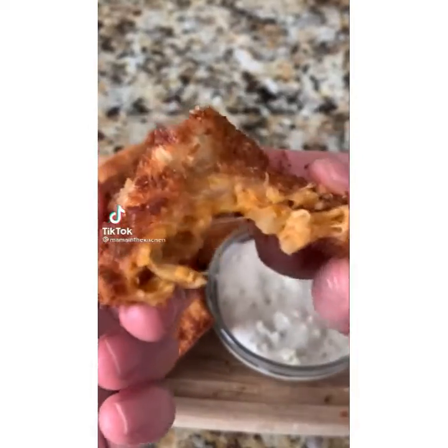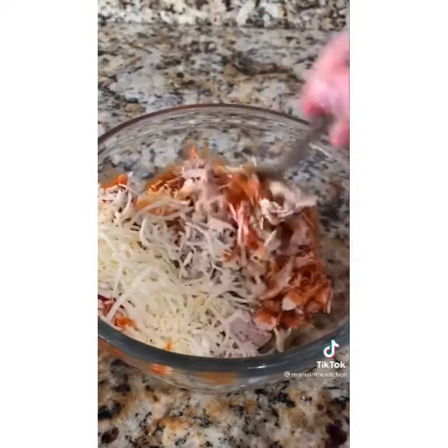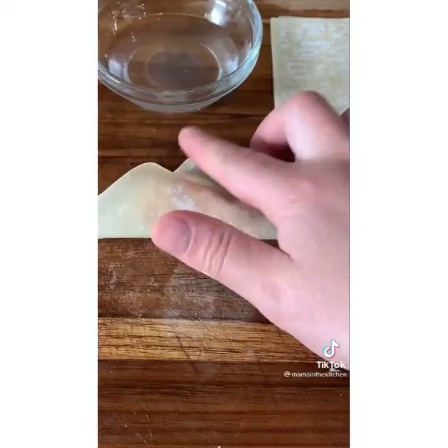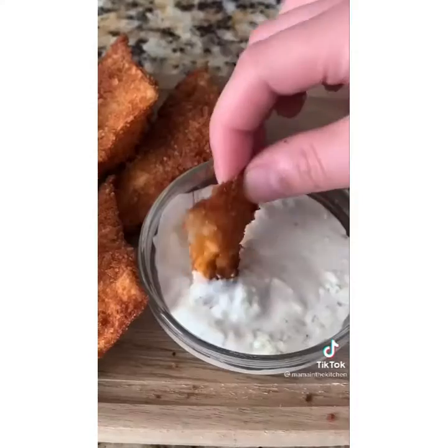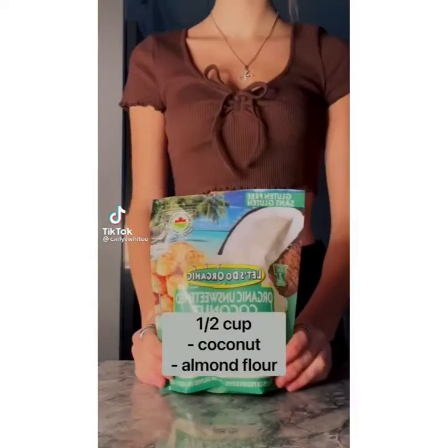Let's make Cheesecake Factory's Buffalo Blast. Two cups of shredded chicken, one cup of cheese, and half a cup of hot buffalo sauce. Mix that together and place on your wonton wrapper. Water the edges so it sticks better and form into a triangle shape. Dip it in egg wash and seasoned breadcrumbs — make sure you coat it very well — then fry on each side until golden. I can't stop eating these ever since I made them. They're so good.